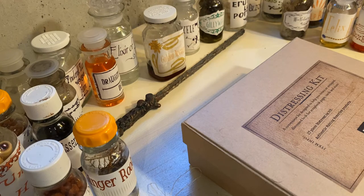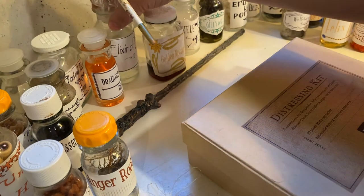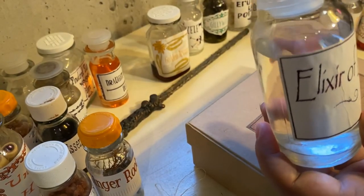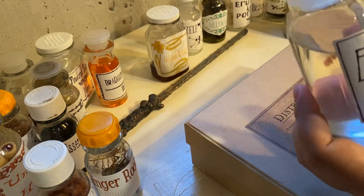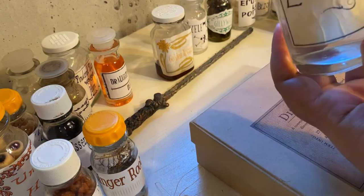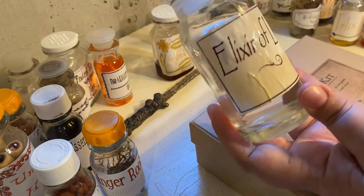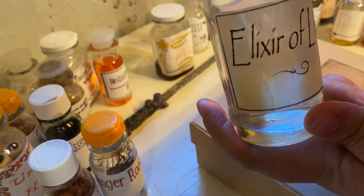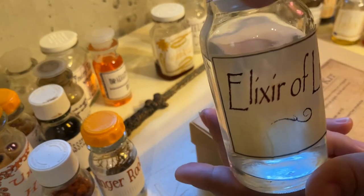I'm going to take a brush. Let's do this Elixir of Life. For the Elixir of Life I just used water, because that made sense to me. I want to make sure the whole label is brown. I'm going to give that a minute to set and dry, and then I'll probably end up going over it again.